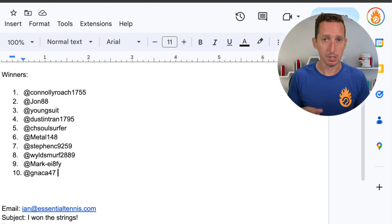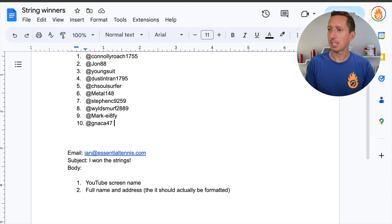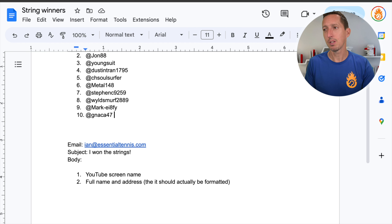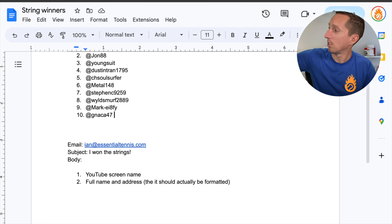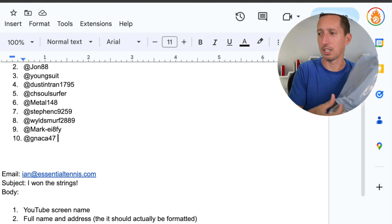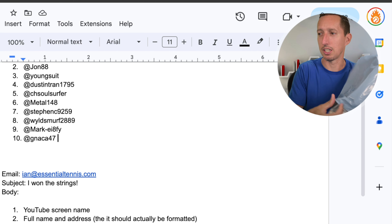All right, winner number one — I'll just paste these over here so if you see your screen name get pasted here, you're a winner. Back to the comments — look at the camera, switch back and forth — winner number two is John 88. Let's go back and forth a couple more times — winner number three is Young Suit.